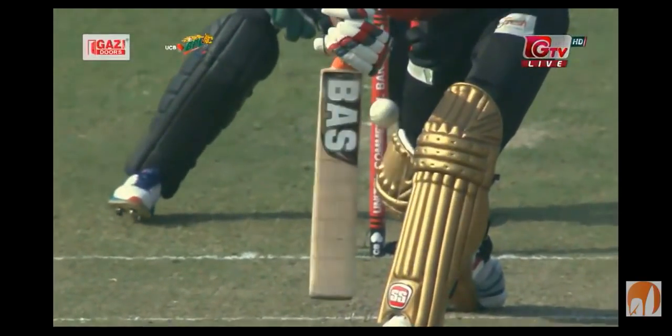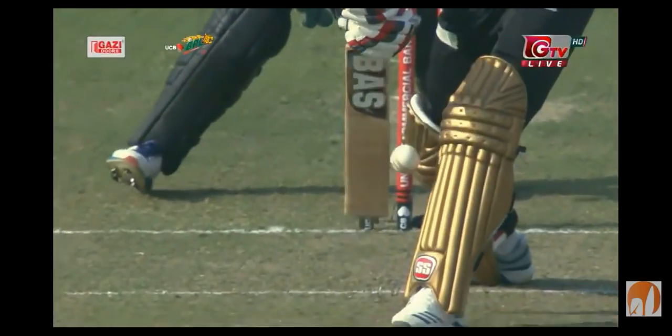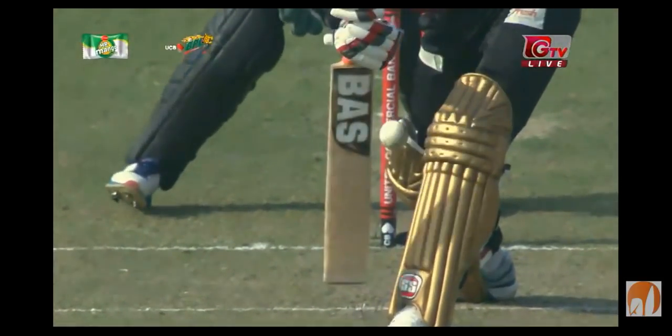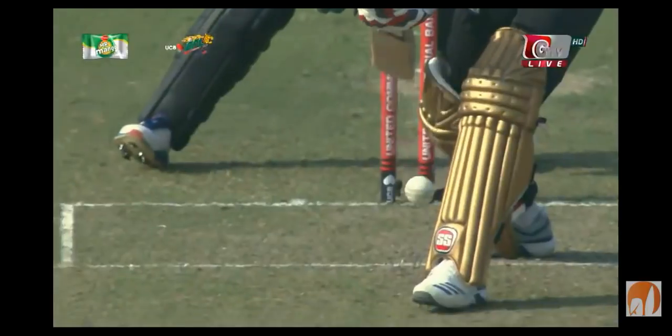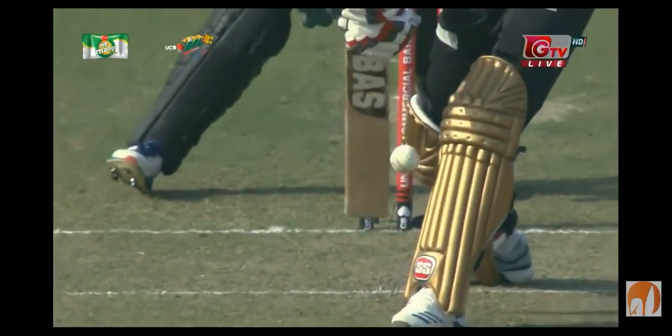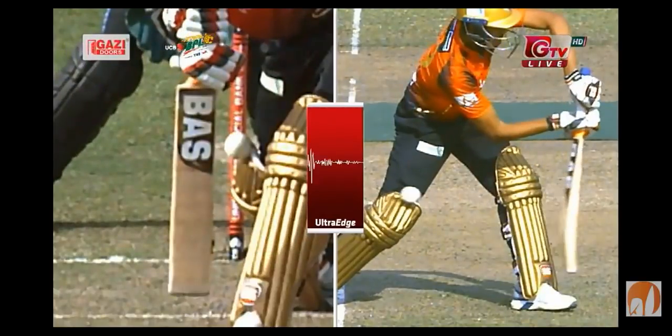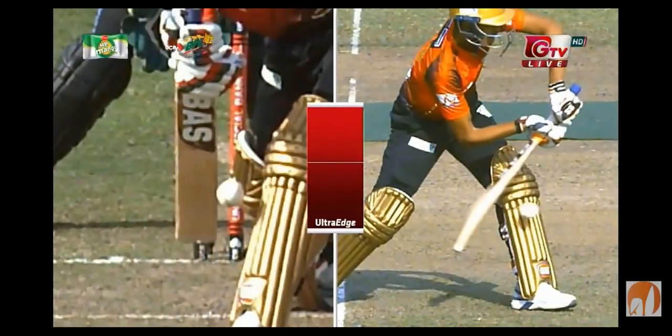On most occasions you'd walk for that. I can't see there's an inside edge, and you've got this sickening feeling as a batsman — you know you're in a lot of trouble. I'd probably go for ultra edge on the inside; it's the process. And there's no murmur there at all until it hits the pad. I love this technology.